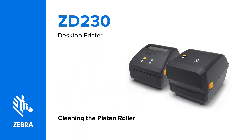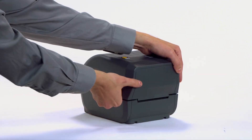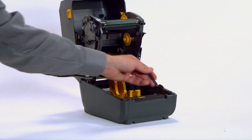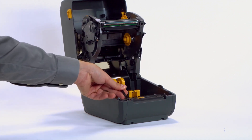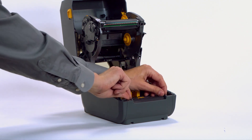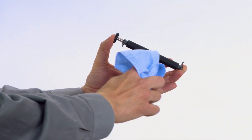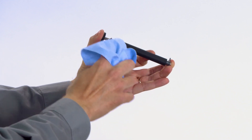Cleaning the platen roller. In this video, you will learn how to clean the platen roller. Use a Zebra Preventive Maintenance Cleaning Swab or a lint-free cloth or swab moistened in 99.7% isopropyl alcohol to clean the platen. Open the printer. Release the two bearing retainers and rotate them up. Use the bearing retainers to lift the platen assembly out of the printer. Remove any labels stuck to the platen roller. Clean the platen roller with a Zebra Preventive Maintenance Cleaning Swab or a lint-free cloth or swab moistened in 99.7% isopropyl alcohol.